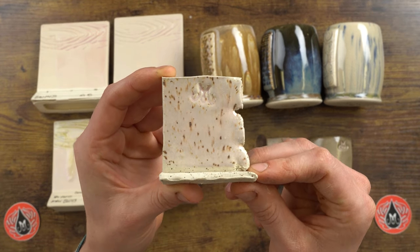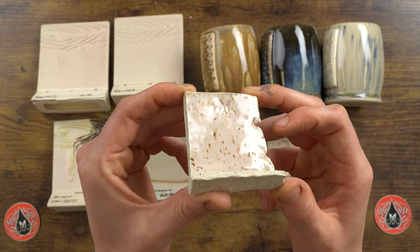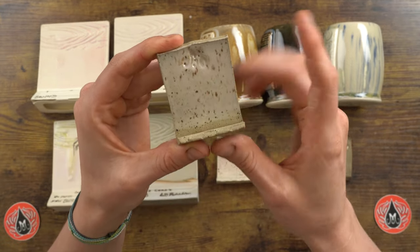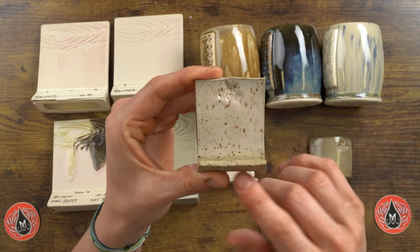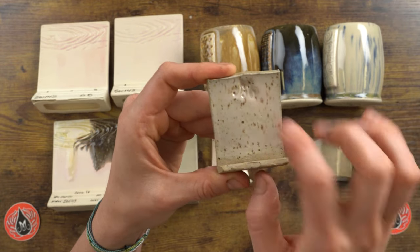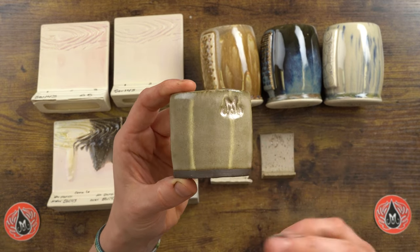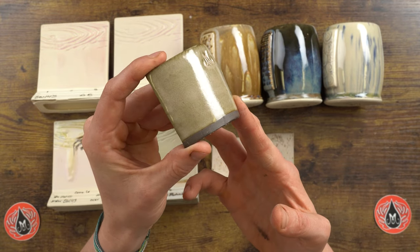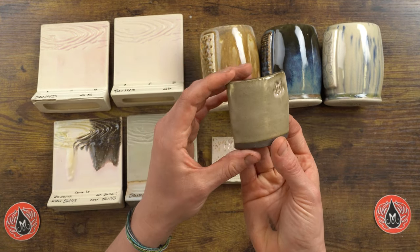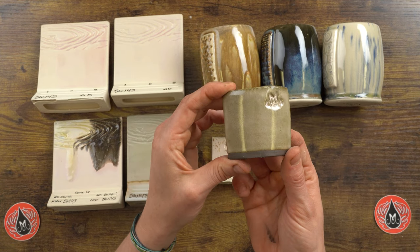On a white speckled body, there are no surface issues — the color looks really nice and the speckles come through beautifully. On a brown speckled body, the finish is still nice and subtle, but the brown clay body influences the outcome, making it a little darker, with speckles coming through and good texture breaking. On a dark brown clay body, the finish isn't quite as high-gloss as on lighter clays, but there are no surface issues — it's interesting how well Abalone covers the dark brown despite not being a super opaque glaze.